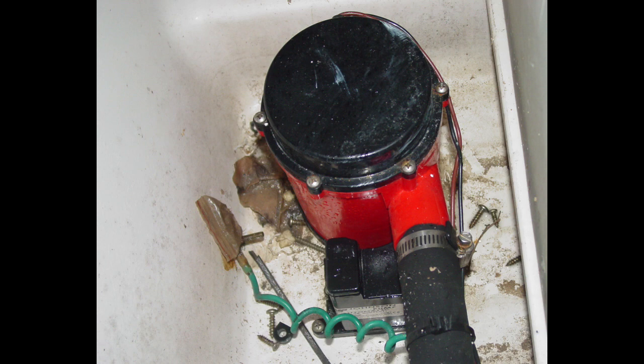Centrifugal pumps are relatively inexpensive and can move a lot of water. Other advantages include low maintenance, excellent reliability, and the ability to pass small amounts of debris without clogging. They can also be run dry for extended periods of time without damage, although they will eventually quit due to bearing failure if forced to do so.